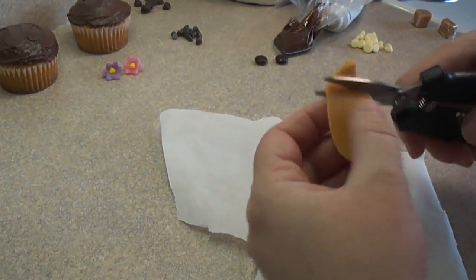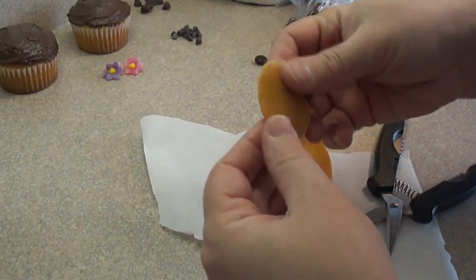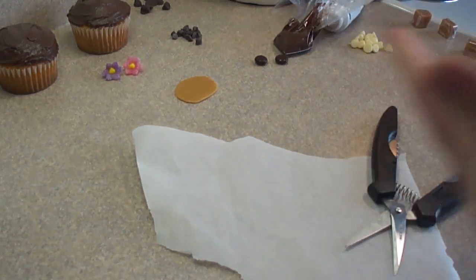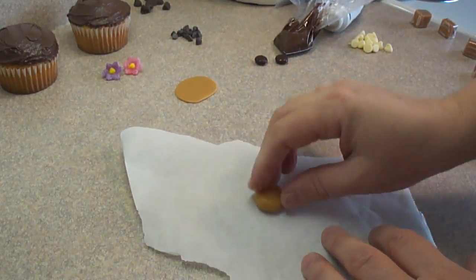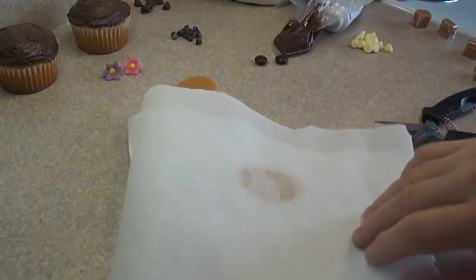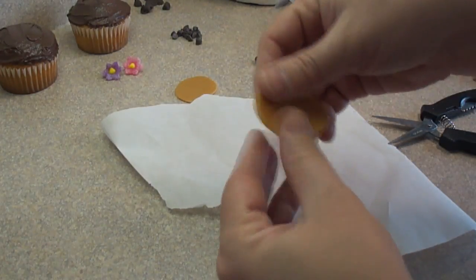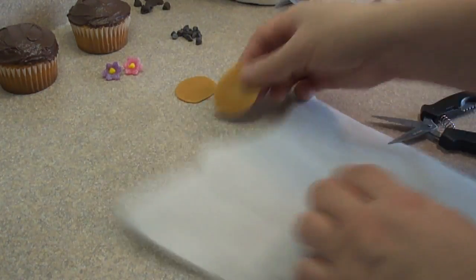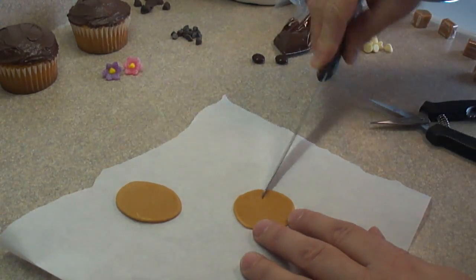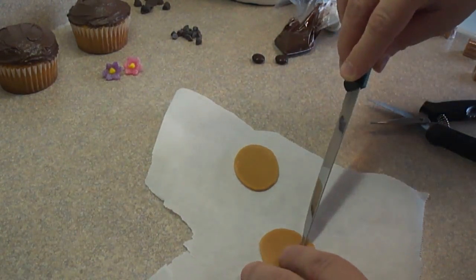Then cut out a little oval shape, about an inch and a half across. Another good way of doing this is to just roll it into a little ball and then roll the ball into an oval — that's actually a lot simpler. One Kraft caramel will make one cupcake because you divide it into two and you get two of those little oval shapes, just as long as they're about the same size.